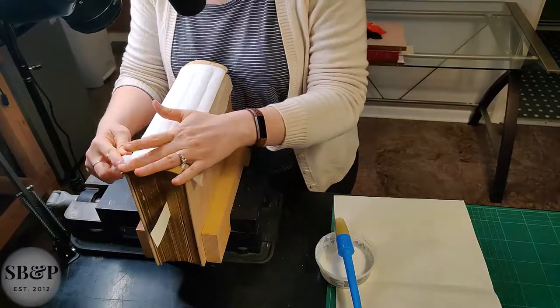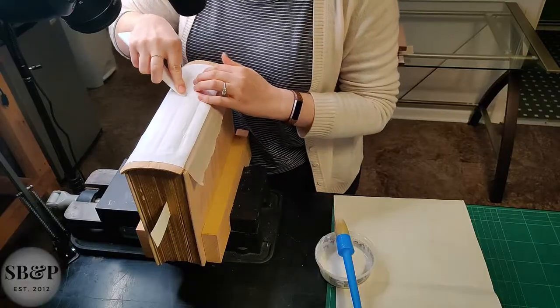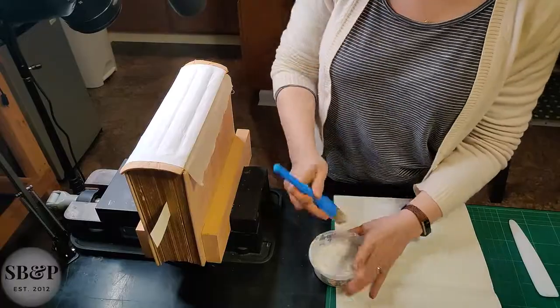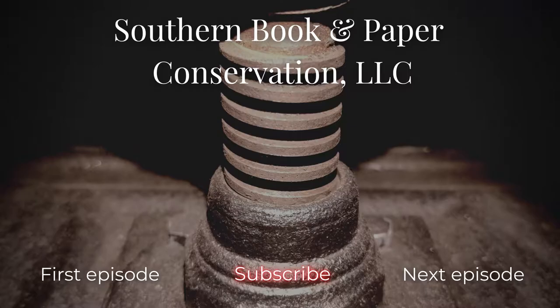Thanks for watching this episode. Tune in next time as we construct the hollow tube on this book and reattach the original boards to the new overhanging linen lining. Subscribe to show the lab some love and to catch every episode — don't forget to ask any questions you have below. Thanks!